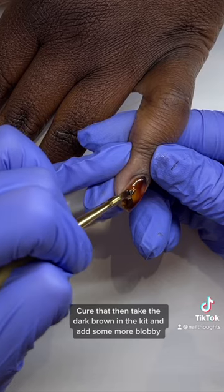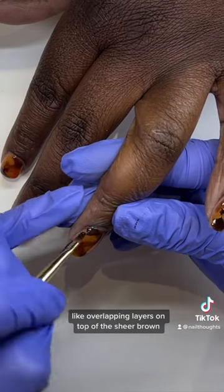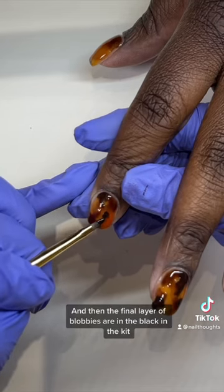Cure that, then take the dark brown in the kit and add some more blobby, overlapping layers on top of the sheer brown. Once you're satisfied with that, cure that layer.